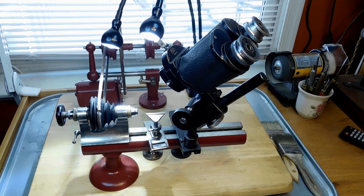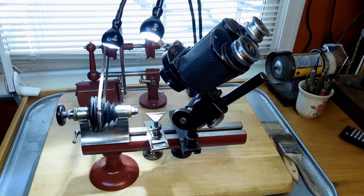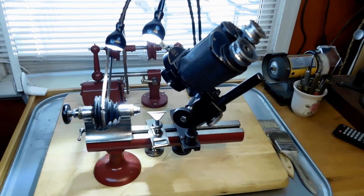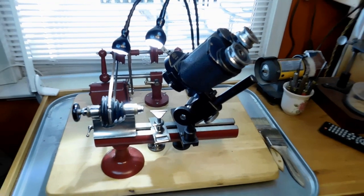I use this lathe mostly for pivot polishing, arbor work, stem work, and stuff like that. That microscope you see there is a Carl Zeiss — a friend told me it was made around the 1920s. It's totally rebuilt and in perfect working order. I love it. I've got twin lights there that I like a lot because when you're doing fine work especially, you need to get rid of the shadows. With those two lights I can get rid of the shadows quite well.